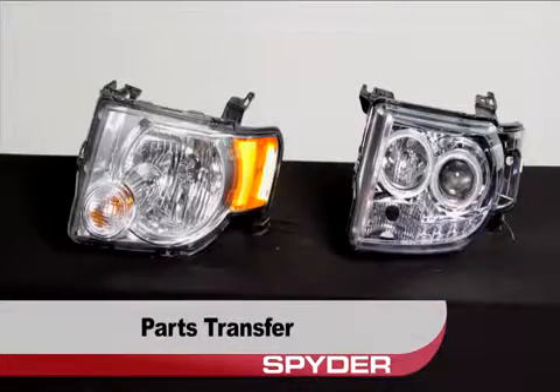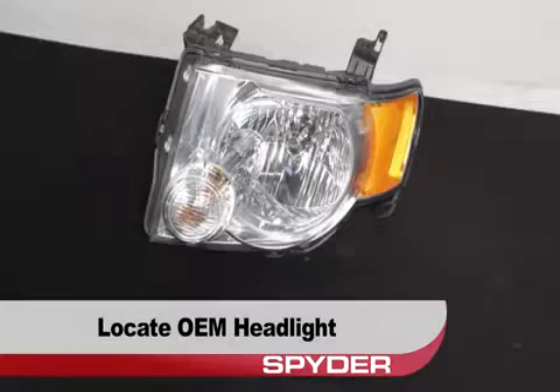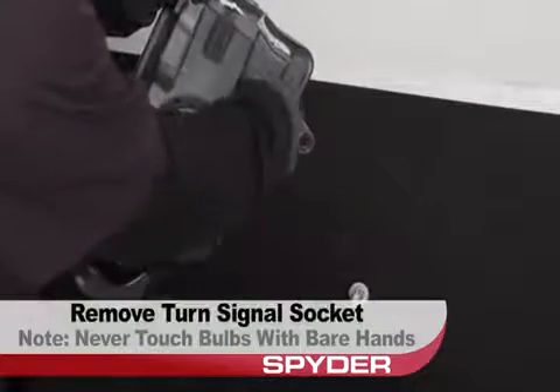We have to transfer a few things over before proceeding. Take a look at the back side of your OEM headlight. Remove the side marker socket, then remove the turn signal socket.